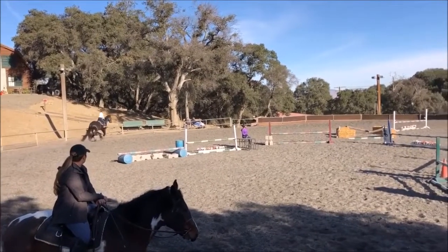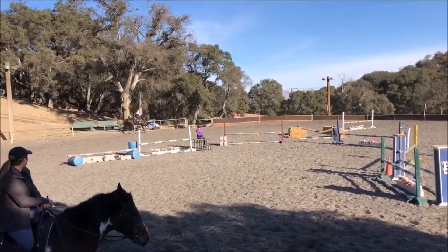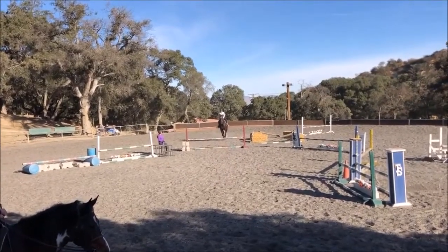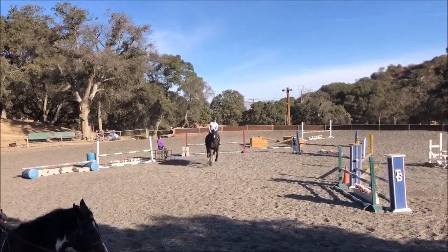No dropping the shoulder through this quarter. Balance on your outside rein a little. Good girl.